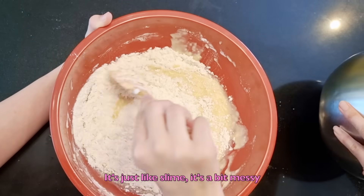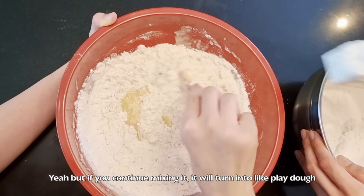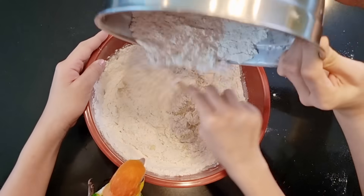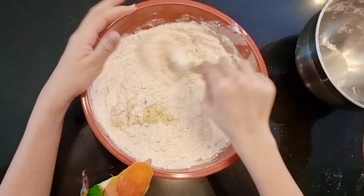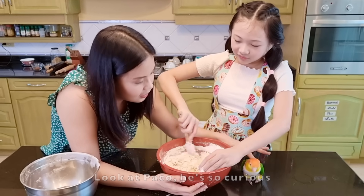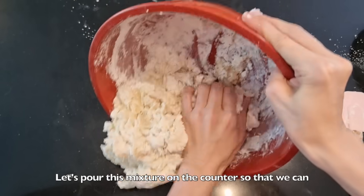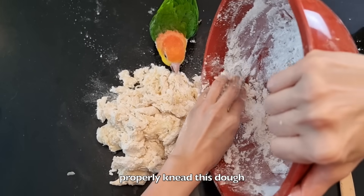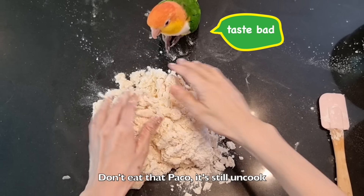It's just like slime — it's a bit messy. Yeah, but if you continue mixing it, it will turn into like Play-Doh. Look at Paco, he's so curious. Now that it's getting hard to mix with my spatula, let's pour this mixture on the counter so that we can properly knead this dough. Don't eat it, Paco — it's still uncooked.